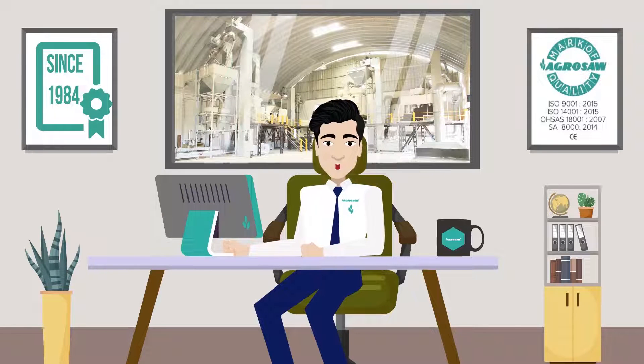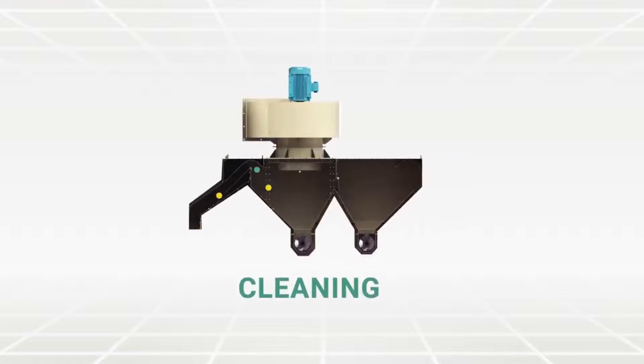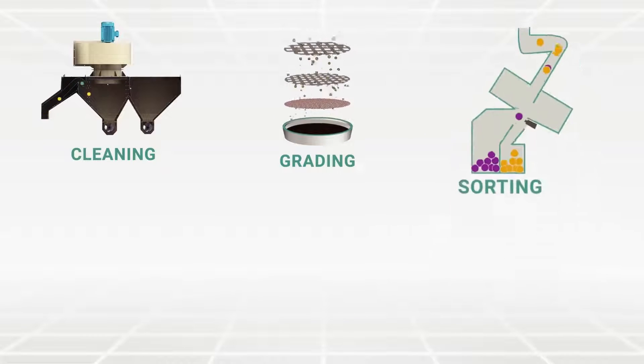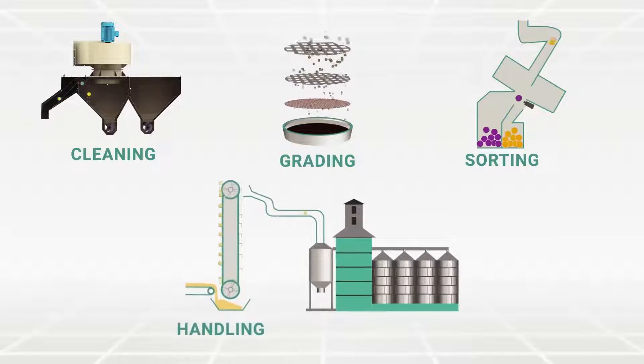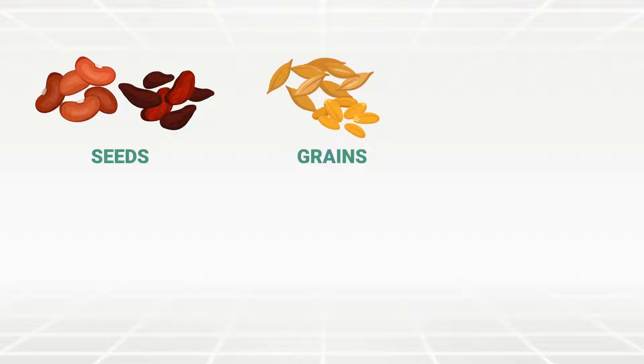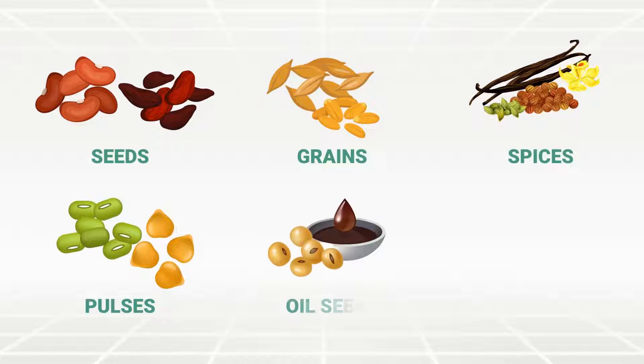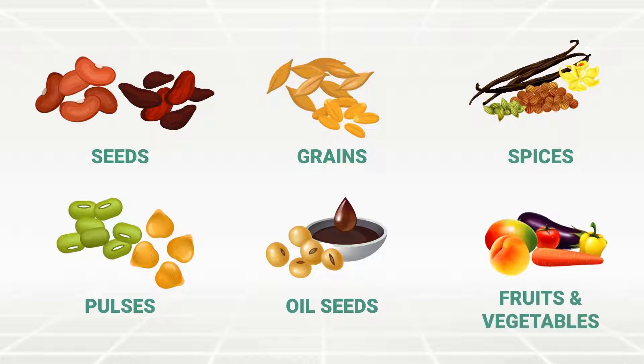These solutions include machines for cleaning, grading, sorting, handling and storage for seeds, grains, spices, pulses, oilseeds, fruits and vegetables.